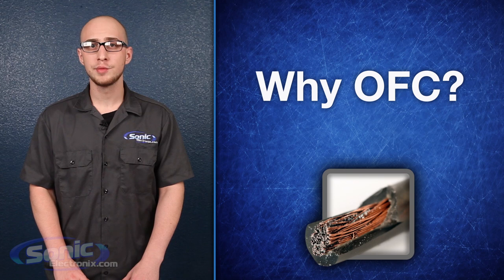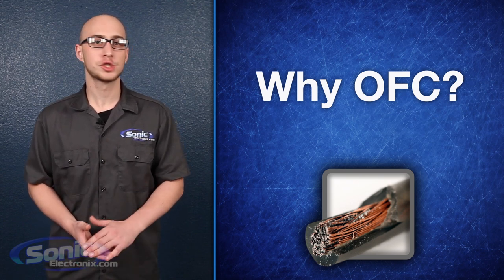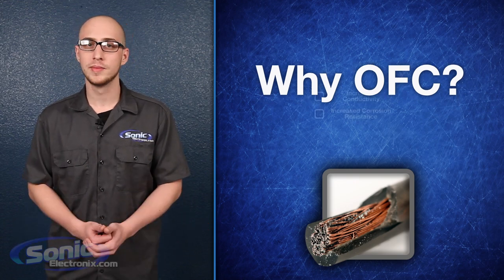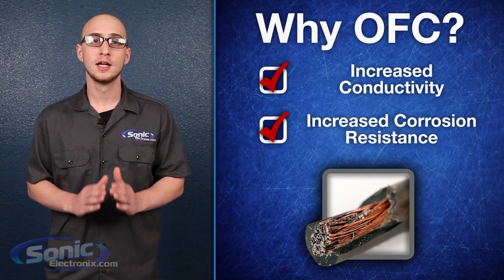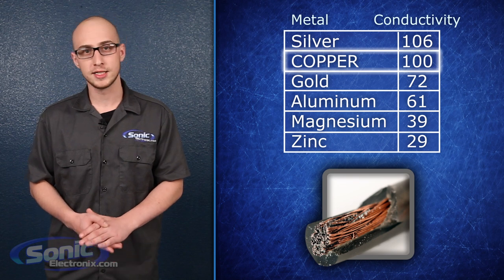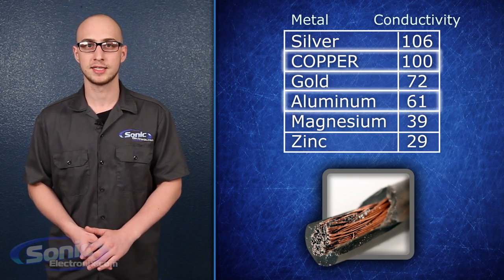So why is OFC better than cheaper materials? The major advantages oxygen-free copper offers over cheaper materials, such as unpurified copper or copper clad aluminum, are increased conductivity as well as increased corrosion resistance. When it comes to conductivity, copper is actually the standard by which other materials are rated.